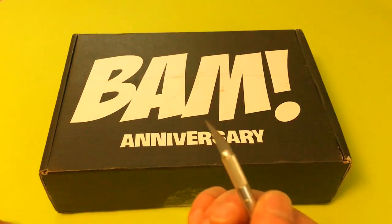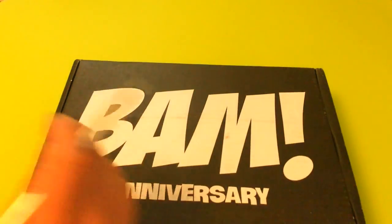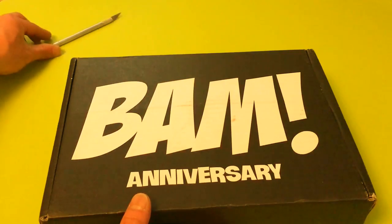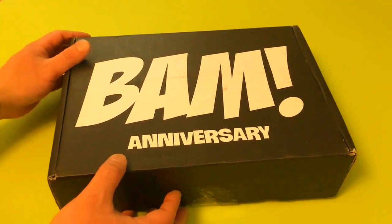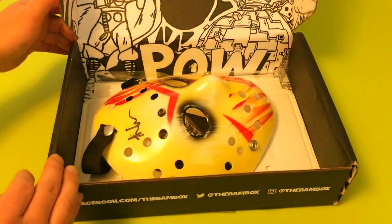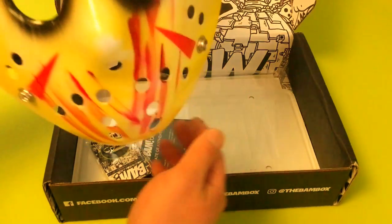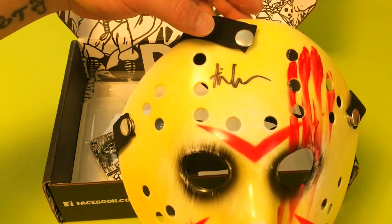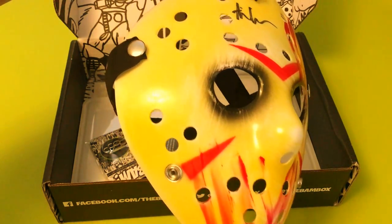Got my trusty exacto knife — put that aside. Let's see what we got. Boom, there it is! Holy smokes, wow, there we go — a signed Ari Lemon custom Jason hockey mask. Wow.